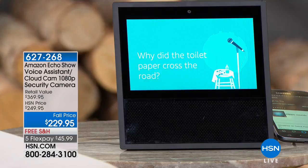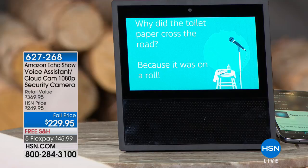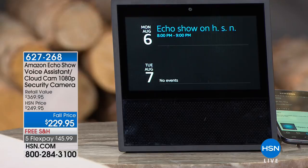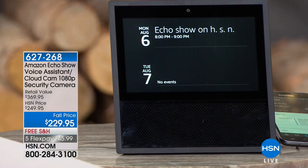Alexa, what's on my schedule tonight? 'Tonight there is one event, it is in progress: Echo Show on HSN, will end at 9 p.m.' You can use your personal assistant to plan your life, tell jokes, entertain your family, and now we're including that incredible Amazon Cloud Camera.